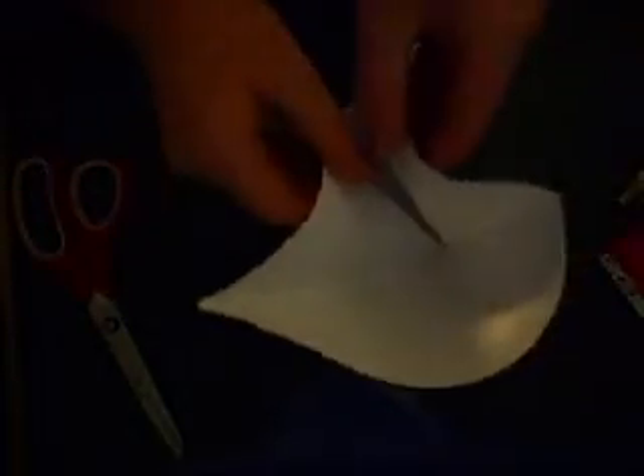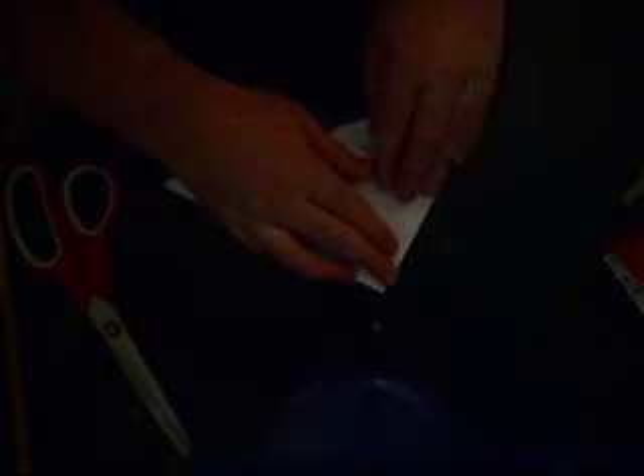Now you want to take one — this is kind of tricky — but what you want to do is make it look like this, then crease. This is the part where you've got to be extra careful. You only want to take one end at a time. Put that, put this, move it over, then do the same to this side.